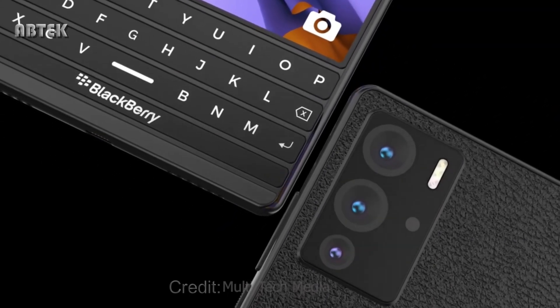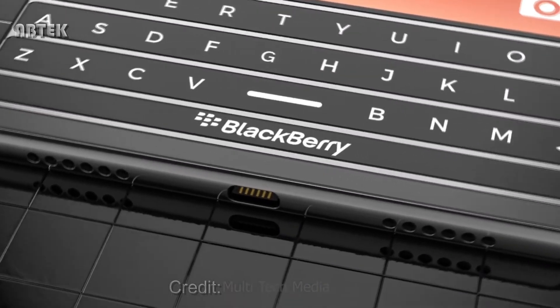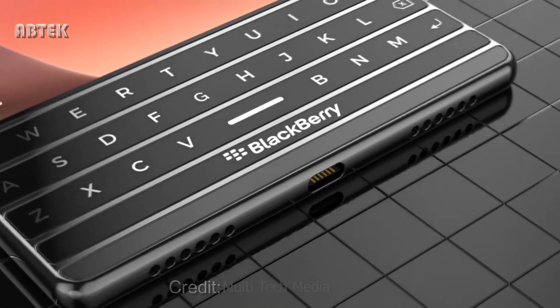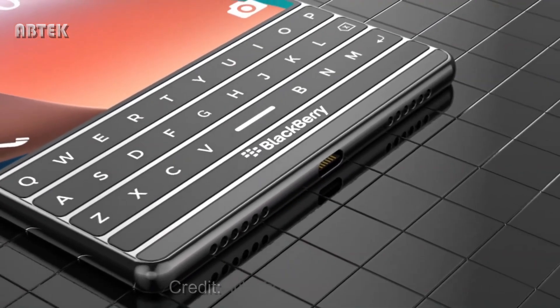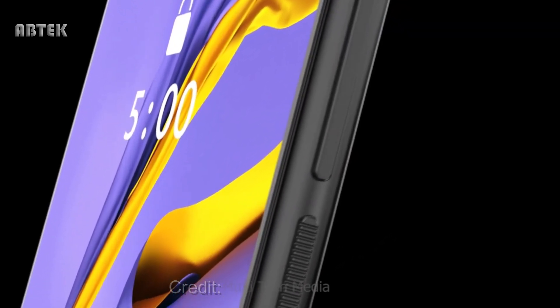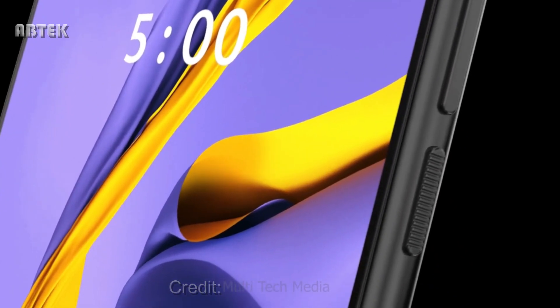It would actually be interesting to see how many people would be interested in something like this, presuming it runs Android. Many of you know that BlackBerry is no longer making smartphones, but Onward Mobility has the license to do so.